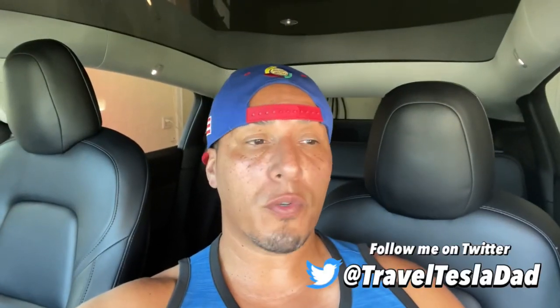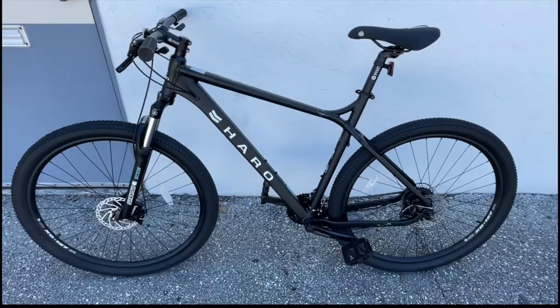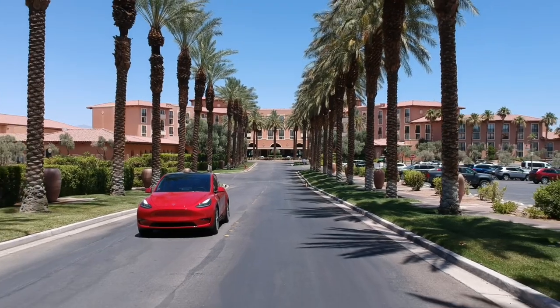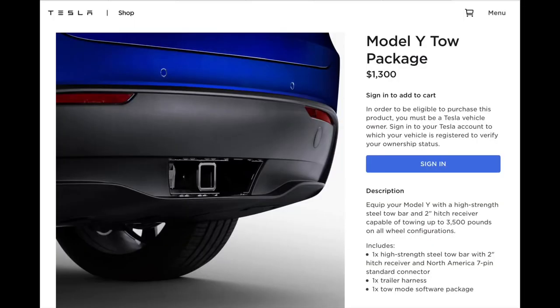What's up, it's been a while since I posted a video — I've been busy. I'm going to do a video today because I actually just purchased a new bicycle and ordered a bike rack that just came in today. If you've been following me, you know I have a Tesla Model Y. I purchased it with the tow package but never used it, so if you're interested in buying a Model Y with the tow package, stay tuned.